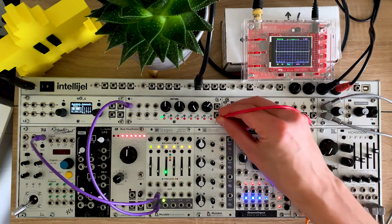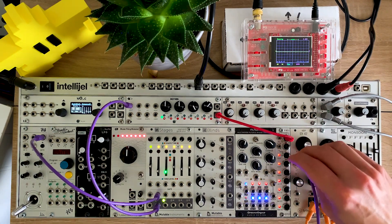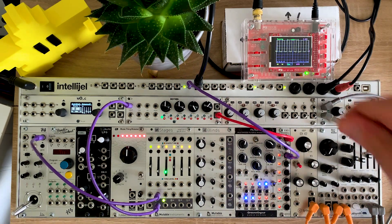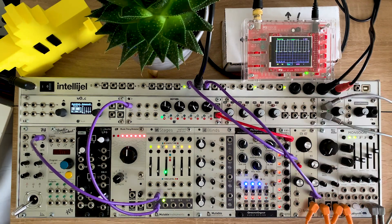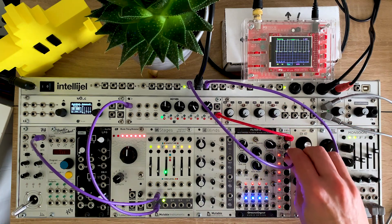I'm going to take the output of Plaits directly into the clock divider. I'll take this first output through the scope and then through the output chain — so you can hear and see it's a 0 to 10 volt square wave. If I jump through these outputs, this is in integer mode 2 to 8, so that's divide by 2.